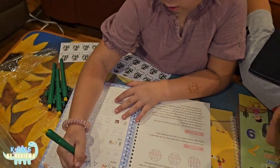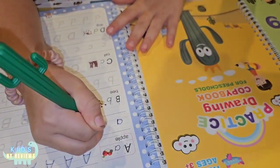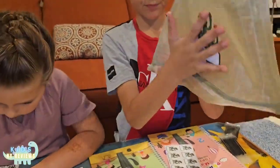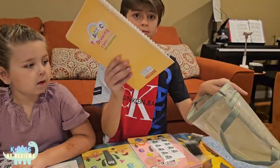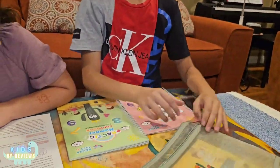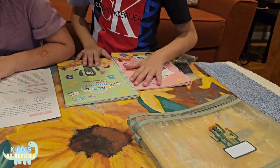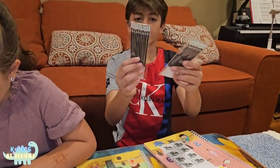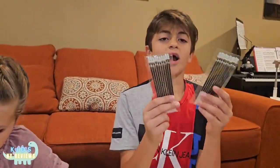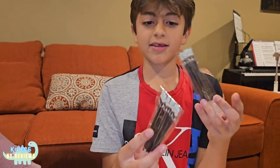And also it comes in this bag where you can put your books inside of it. It comes with refills for the pens. They're like special kind of pens because they disappear when you drop them.